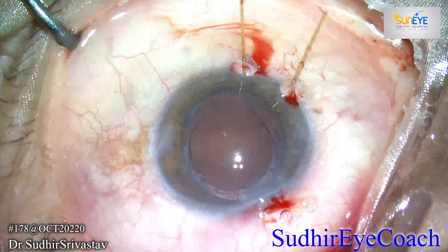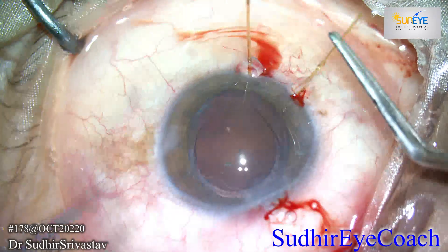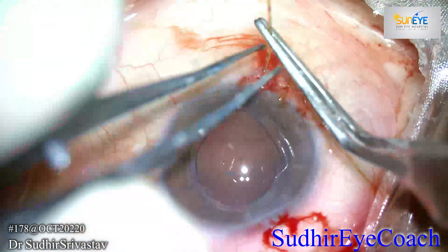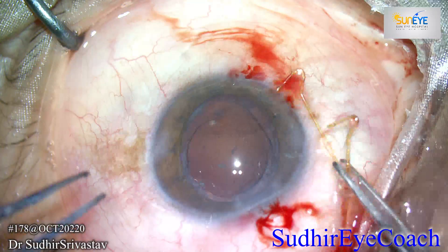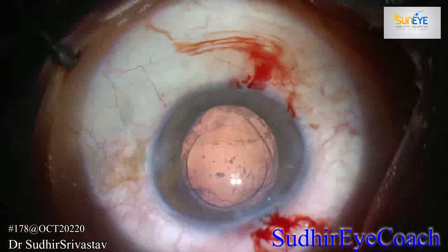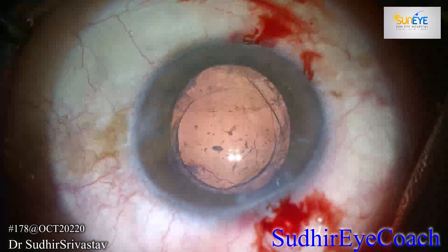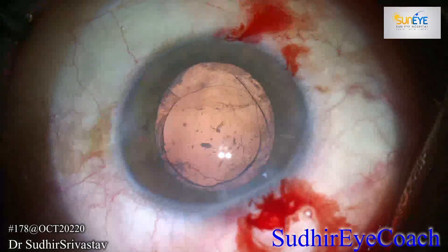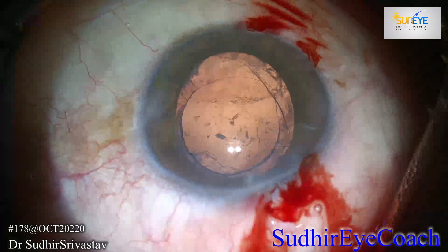Now take a break and again fill the chamber with viscoelastics, and again assess the area of subluxation. You can readjust your capsular support, or you can remove it. Here I thought to remove the capsular support because I felt the capsule was quite stable and I could do cortical cleanup without any problem.